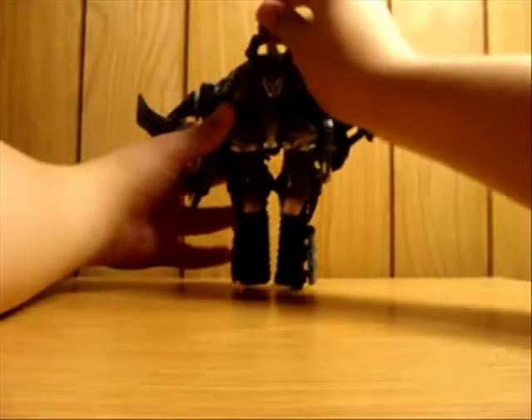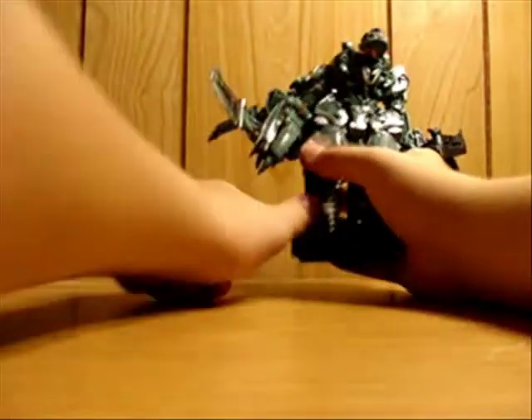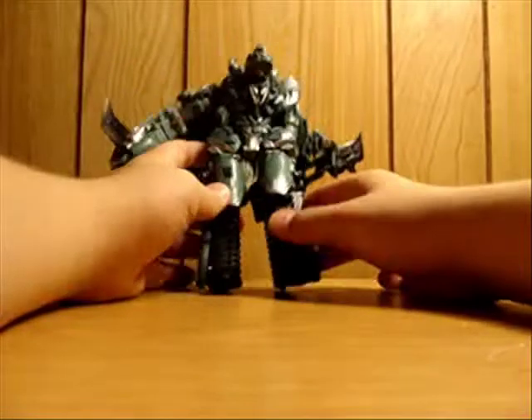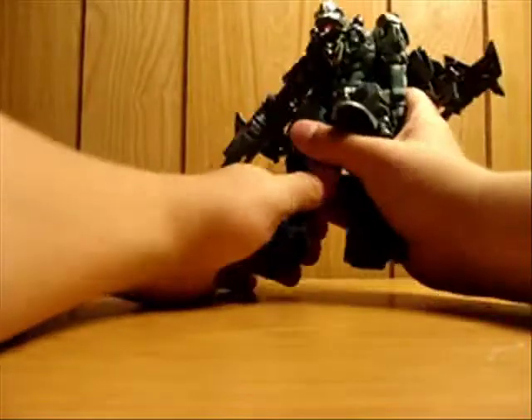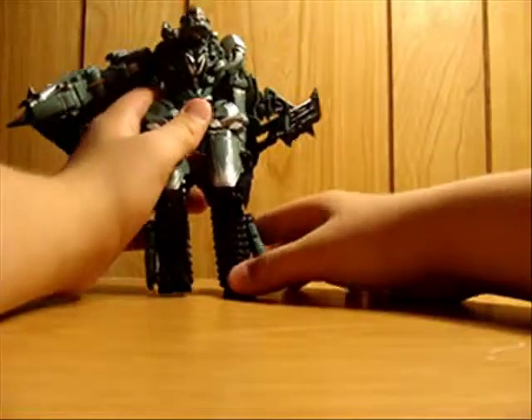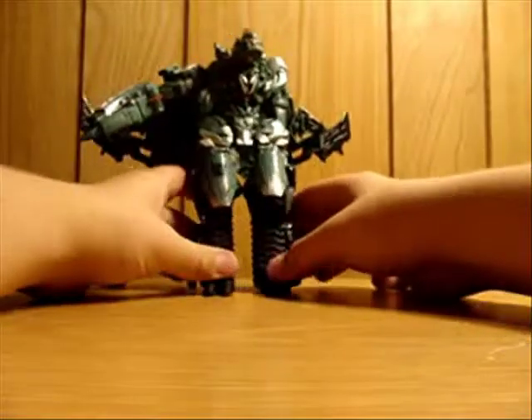One thing I don't get - the head is like this far out. That's a little different looking. I don't know if that's how it's supposed to be, but it actually looks kind of cool. His legs aren't done correctly either - there we go, I think that's it.